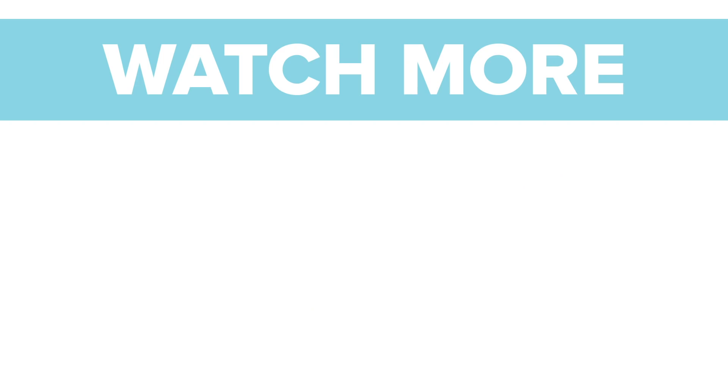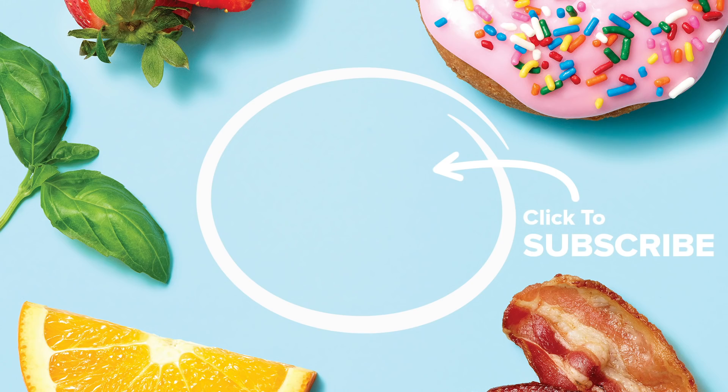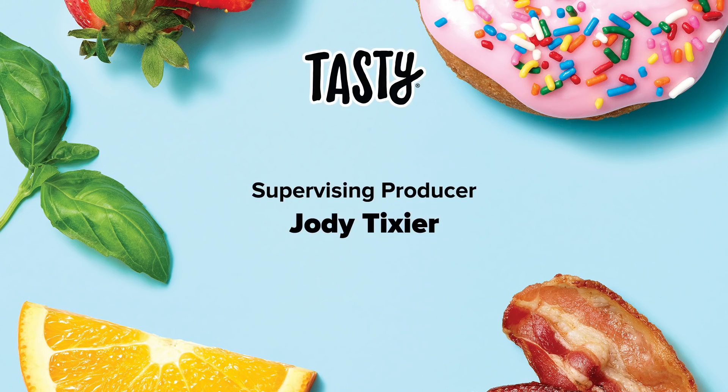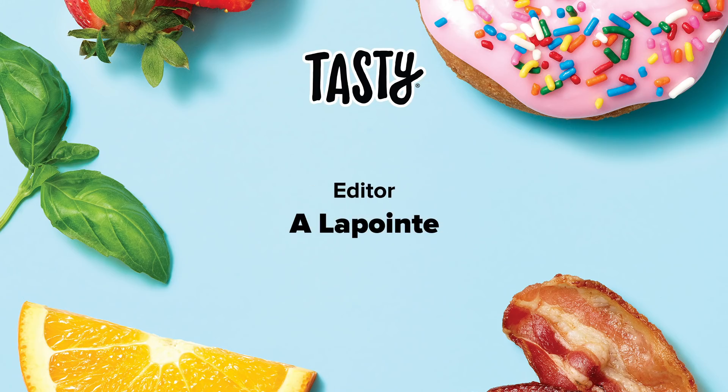Make it fancy! Thank you so much for watching. I encourage you to make it at home. If you do, tag me on Instagram. And until next time, make it fancy. Thanks, see you, bye!